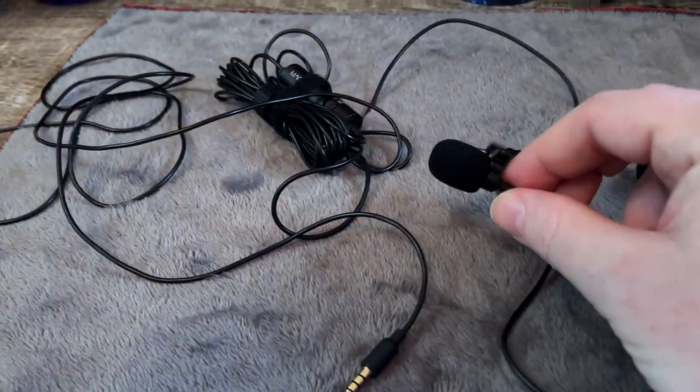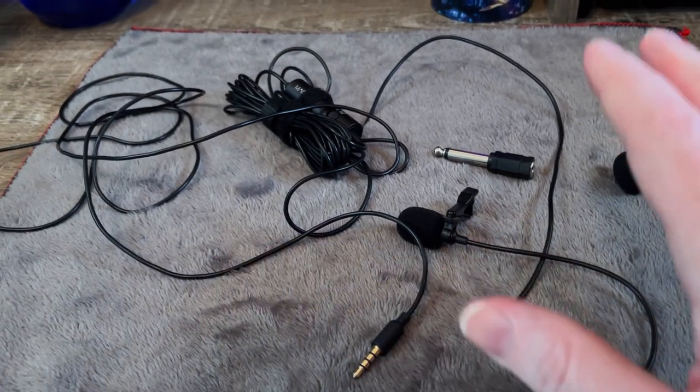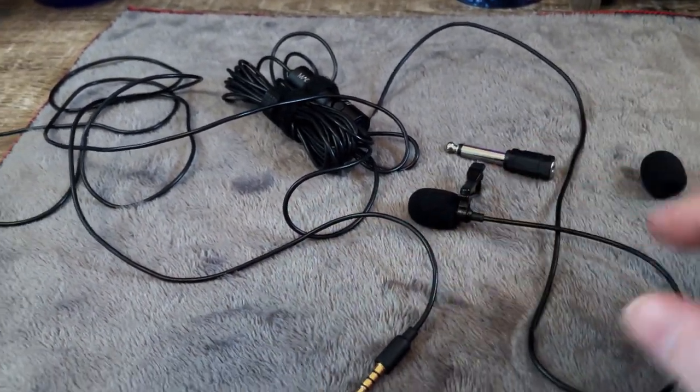Hey, this is Billy. Today we are going to talk about this Miano lapel microphone. I've been using this mic for several years now and I want to give you my overall opinion of it.